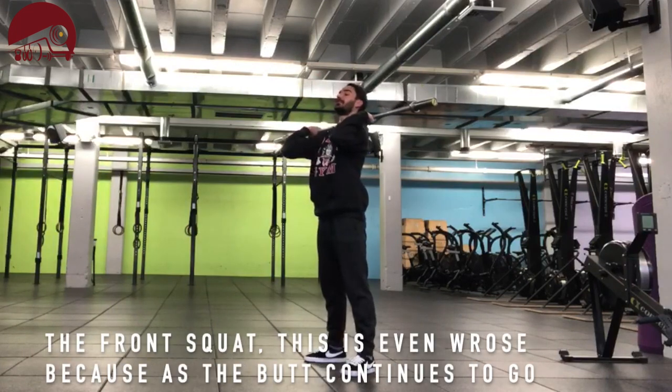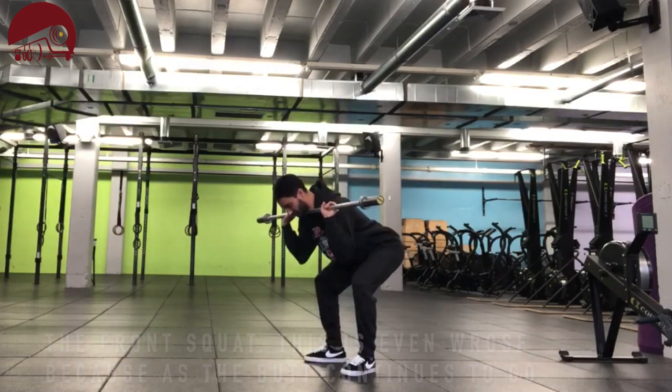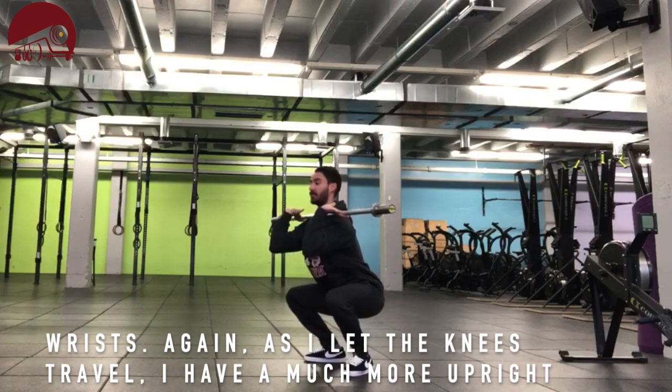Moving on to the front squat — this is even worse. As the butt continues to go back without the knees coming forward, all that pressure is now on the wrists. But as I let the knees travel forward, it's a much more upright torso.